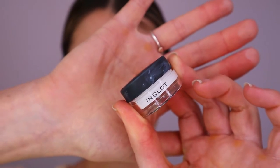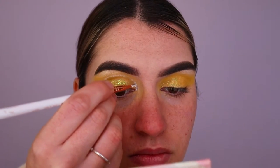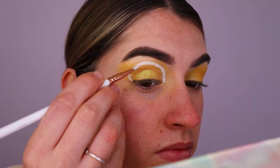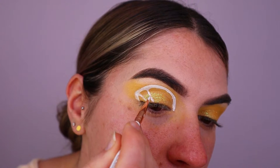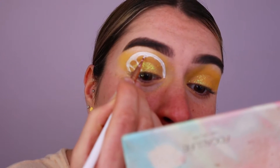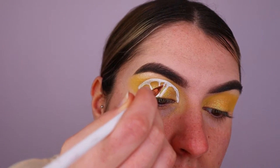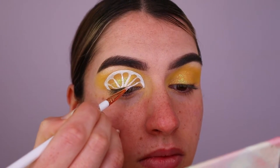Then I'm taking my Inglot white gel eyeliner and creating the detail of the lemon slice, making sure each slice meets at the center of the lid. As it joins up to the crease area, it curves into a curved shape — I felt that gave a more realistic look to the lemon.